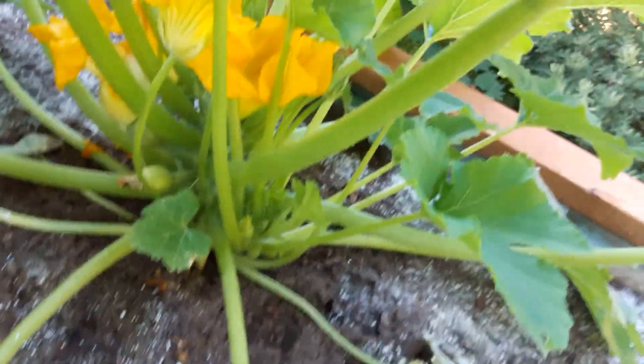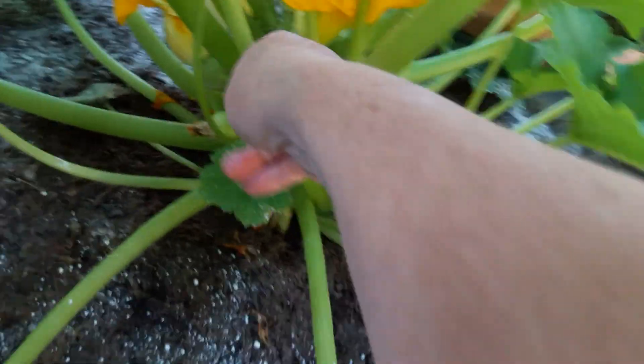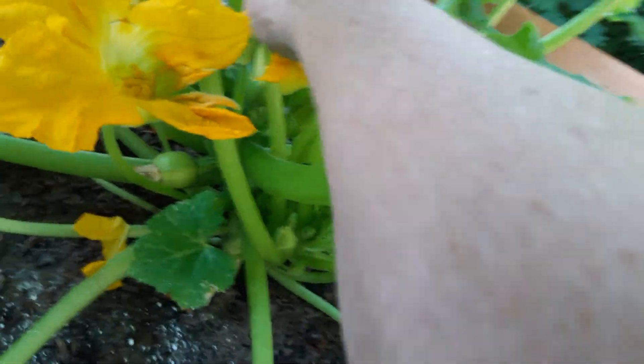There's a male flower — see the male flower? This is the female one with the fruit. Come on buddy, do your job. Matter of fact, I'm gonna give you some help — I'm gonna take some of this and just drop you down in there like that. We'll see if that works.